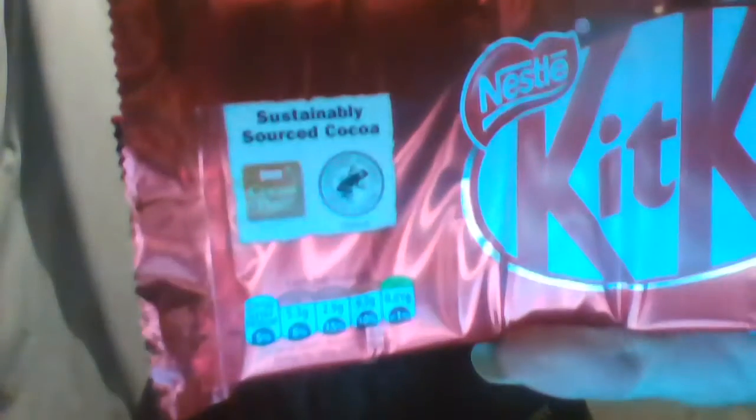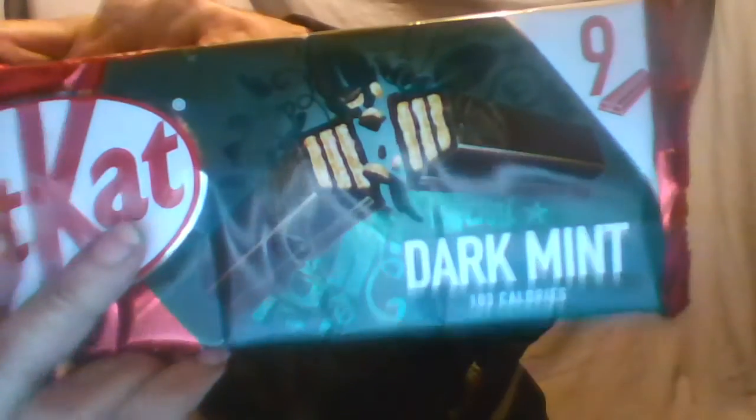It says 'just sustainably sourced cocoa.' Anyway, enough of all this, let's open it up. Inside you've got packs of two — you can also sometimes buy Kit Kats with four. This is basically nine packs of two.